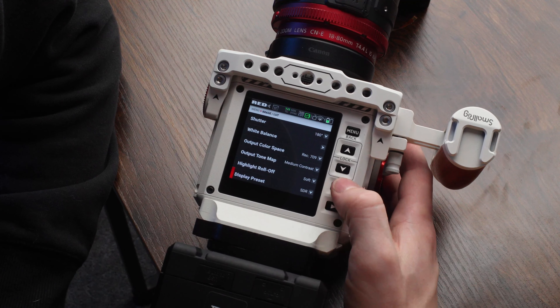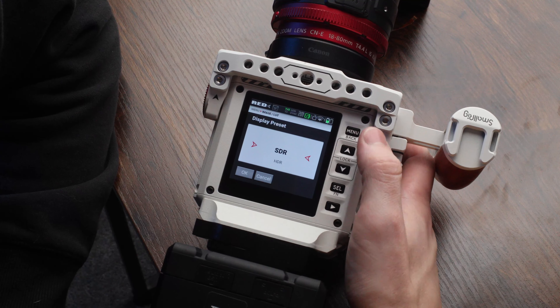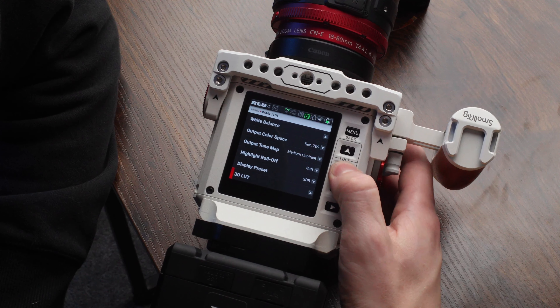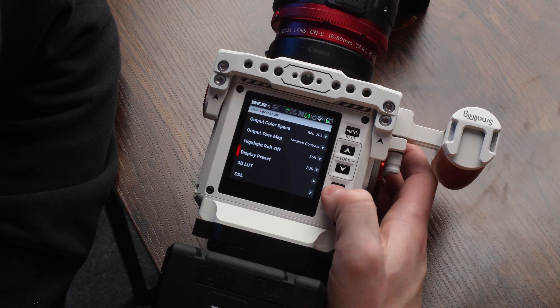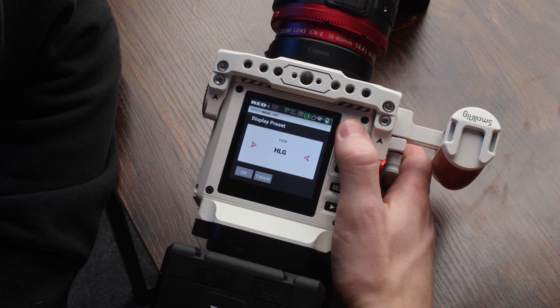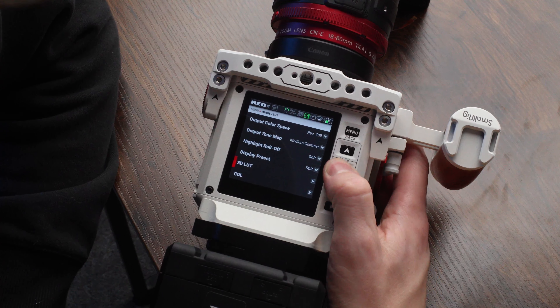The last thing is the display preset — SDR, HDR, HLG. This does change your output. I found that SDR actually looks the best unless you are in an HDR workflow. I really like how SDR looks. I used to do HLG, but I found that it's just not quite there and the SDR looks better for a broadcast output.